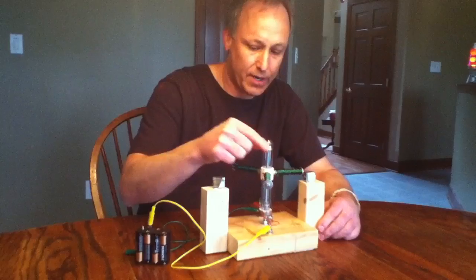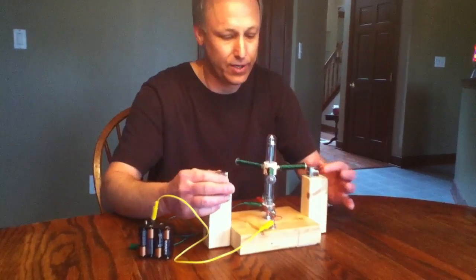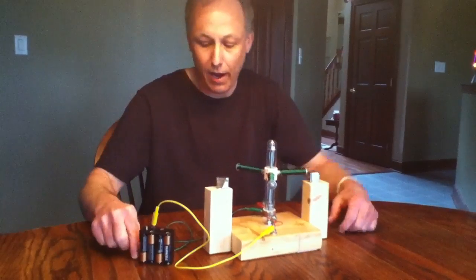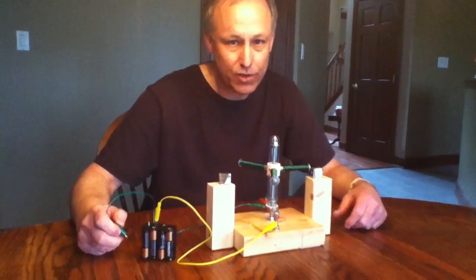Got a test tube here, got three armatures, two neodymium magnets, and I'm going to give you a little demonstration here.